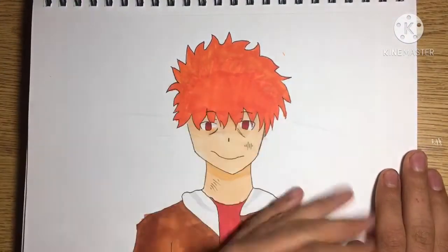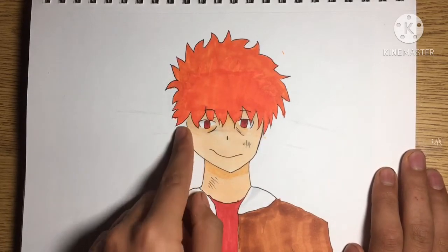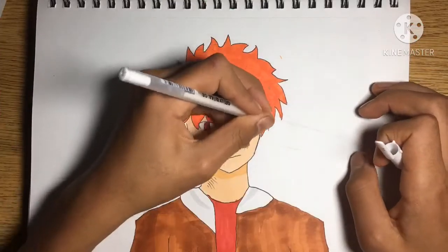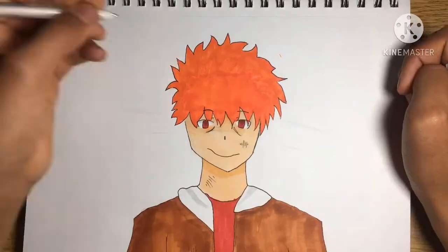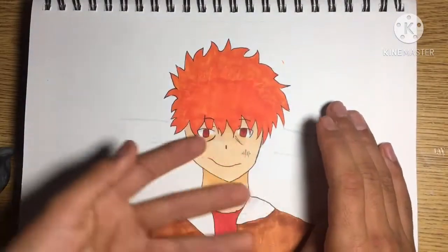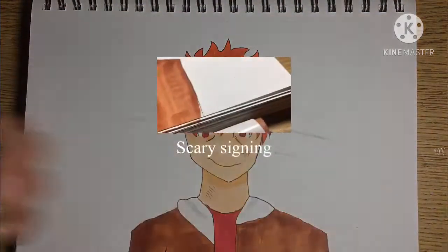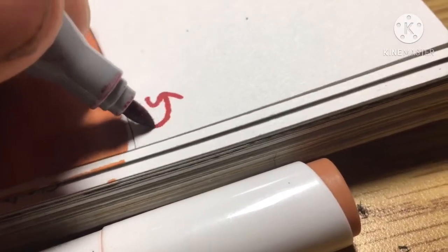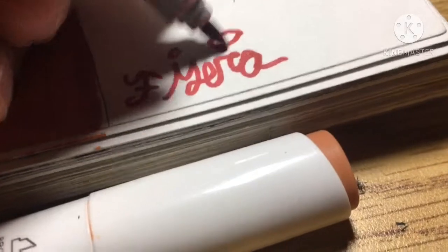The coloring went pretty well, but there are a few mishaps here and there. Let's get to the terrifying touch-ups. Now we're officially done — that was a fast time lapse. Let's get to the scary signature. Make sure to leave a like on this video.